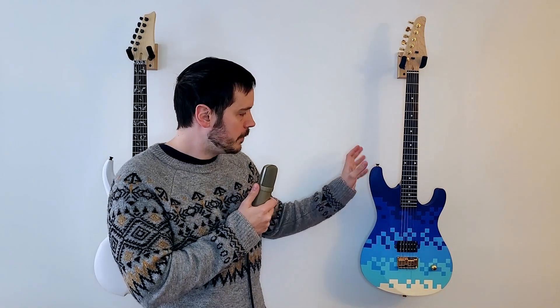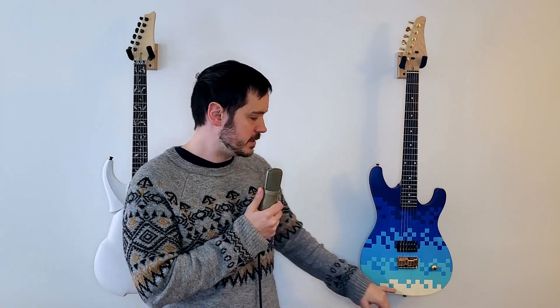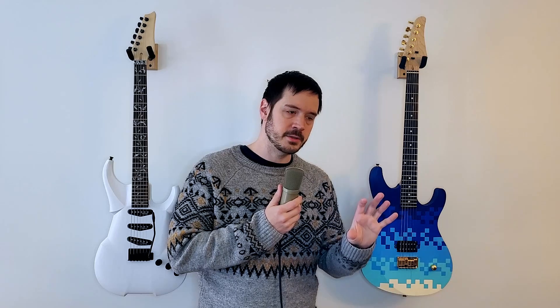Some final thoughts on this build: I think it looks really good, I'm really happy with how it turned out. The colors are great — the gradient looks really nice from this sort of purplish blue all the way down to ivory white. The guitar plays great, the intonation is good, the action is great, the pickup sounds really nice. Overall I'm extremely satisfied with how it turned out.